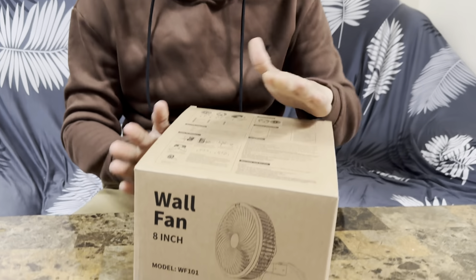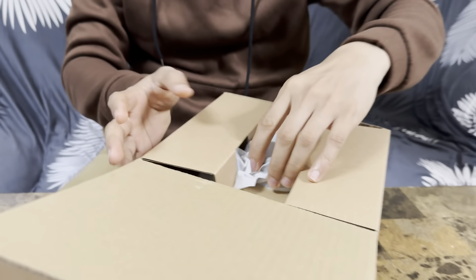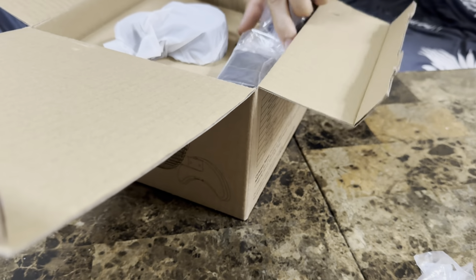Hello everyone, what we have here is a wall fan, 8 inch. Let me show you guys what we get inside. First of all, we got some bolts and screws.